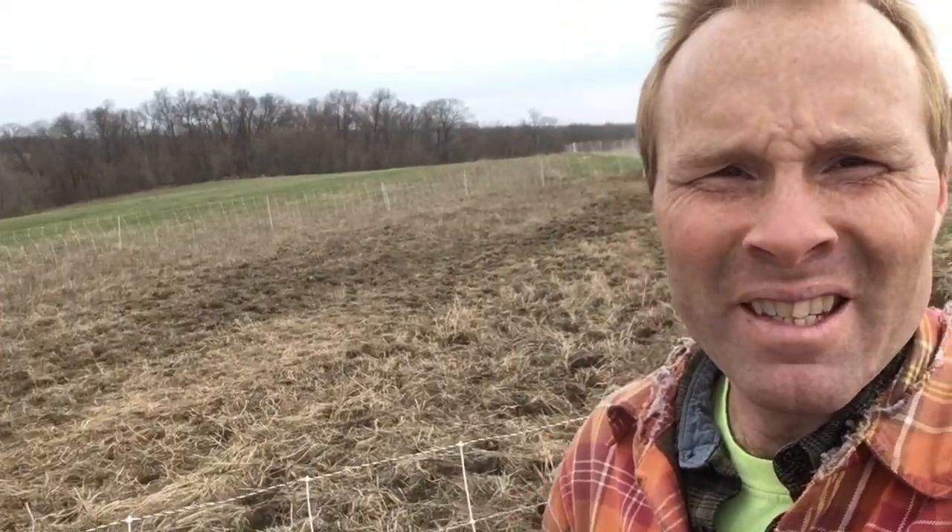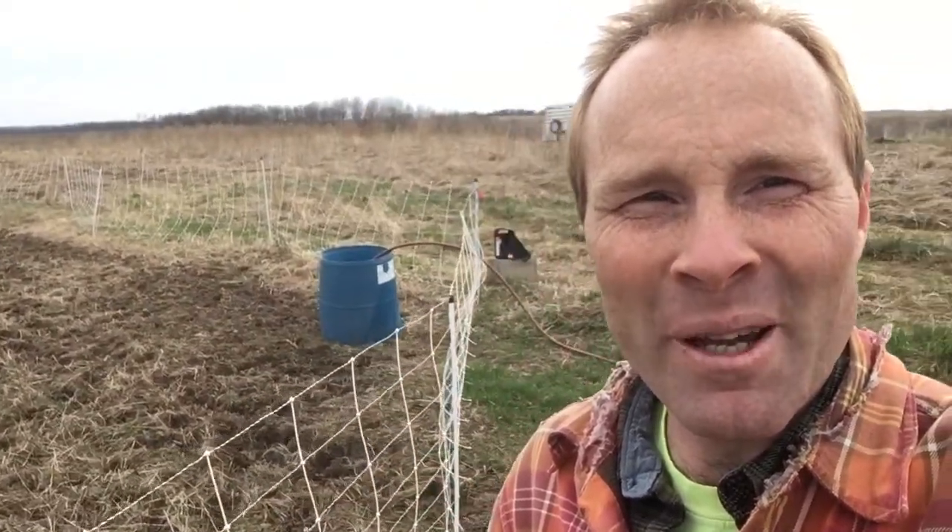I'm out here in the produce field right now. You may see the water bucket and the electric fence off in the distance. If we go this way, you can see the horse trailer and another trailer full of hay. I have the horses and the steers out here. They're getting tired of their sacrifice area, that muddy area where we keep them as we wait for the pasture to be ready.